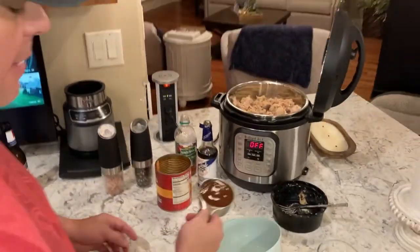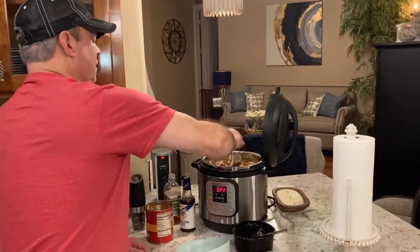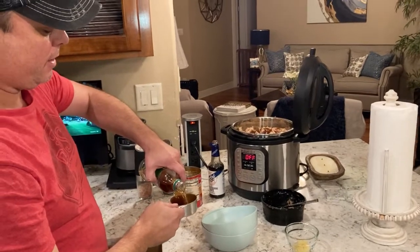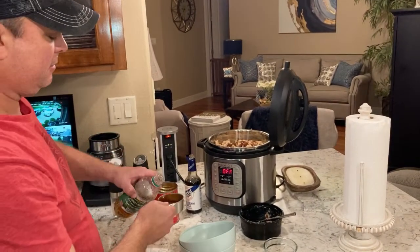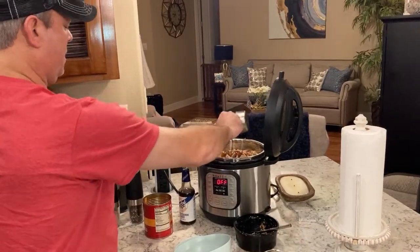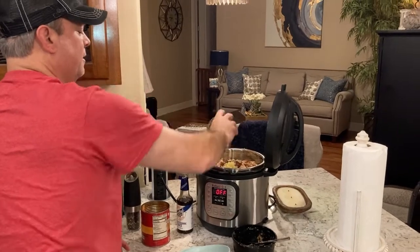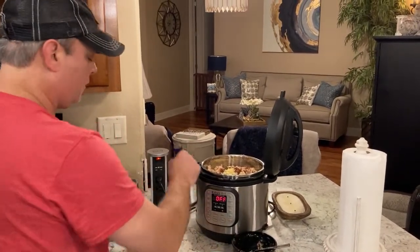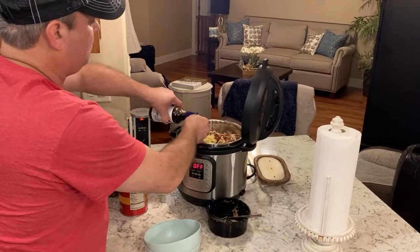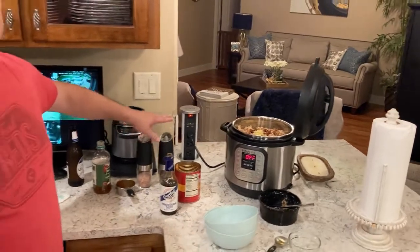I've got a half cup of barbecue sauce. You want to use either a sweet barbecue sauce or a vinegar-based one. I'm going to add about a quarter cup of apple cider vinegar to it as well — I like the tang it gives. We got some biscuits going in the air fryer — that's the noise in the back. Adding the garlic now, though I probably should have added that with the vegetables. I'll also add two tablespoons of Worcestershire sauce. I've got salt and pepper, but I'm going to wait until it's done and add those to taste.